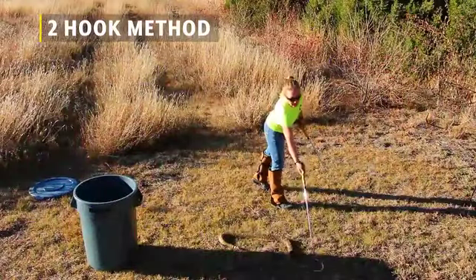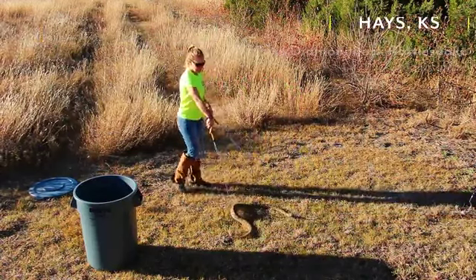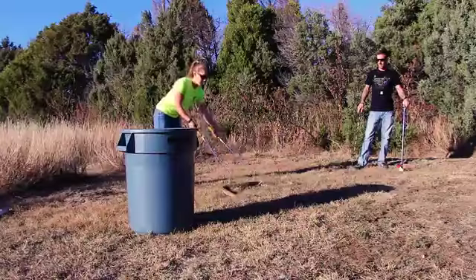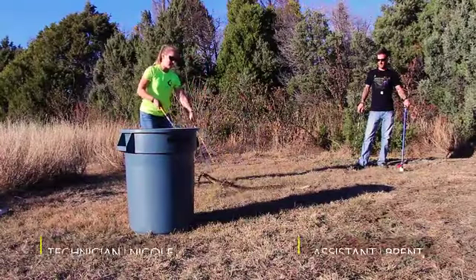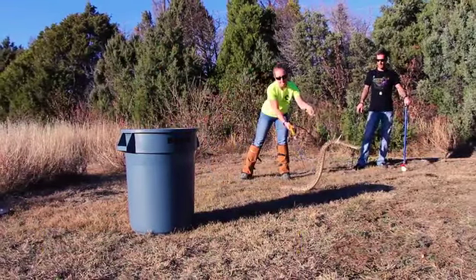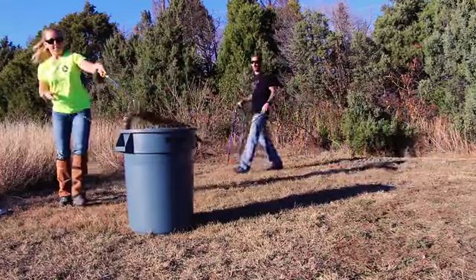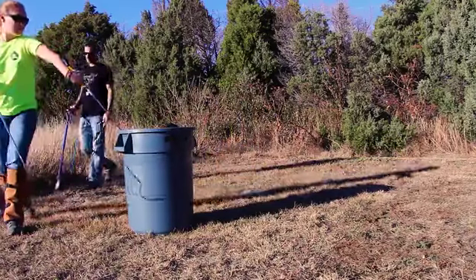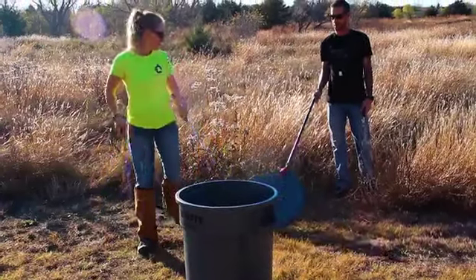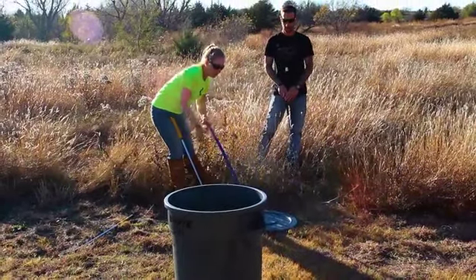In the two-hook method, the technician has one hook in each of their hands. This is generally a good technique to use with larger, heavier-bodied snakes, because the snake's own weight could cause it harm with only one hook. You'll want to use one hook toward the first third of the body and the other hook toward the last third of the body to help evenly distribute the weight of the snake. It is okay if it takes multiple attempts to lift the snake. In this scenario, the assistant is standing by with another hook and a pair of tongs as an added measure of safety, as well as helping to prevent the snake from leaving the area. However, it is understood that you will not always have multiple hooks and tongs at your disposal.